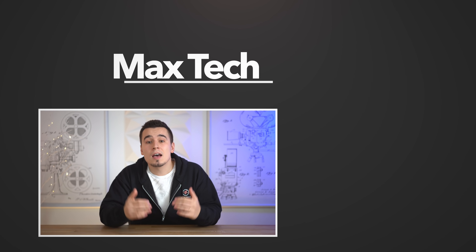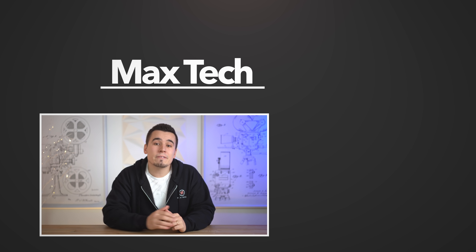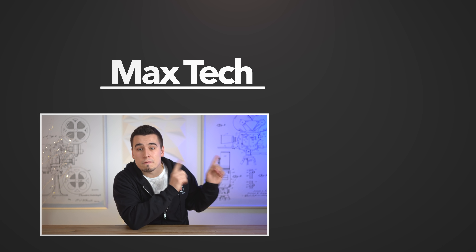So there you go — hopefully you enjoyed this video. If you disagree with any of my speculations, comment down below, and definitely check out my M1 MacBook Pro review. Thank you for watching!